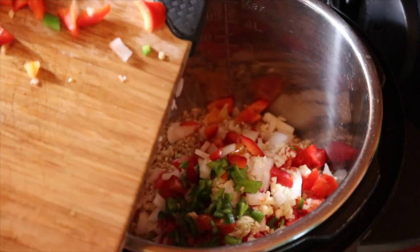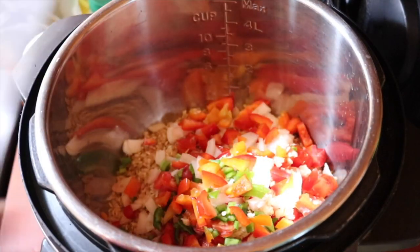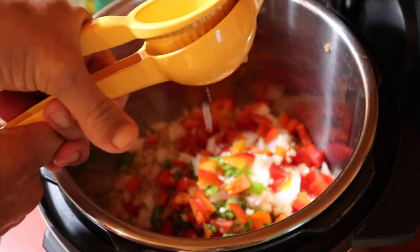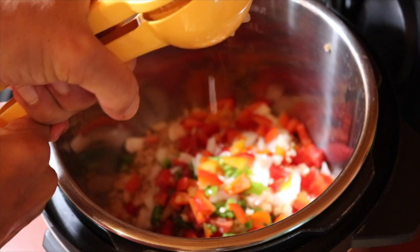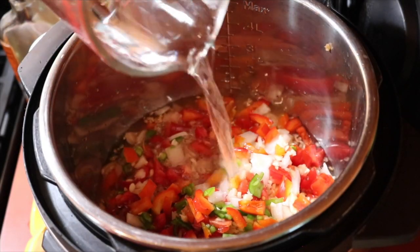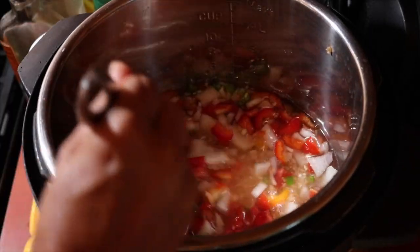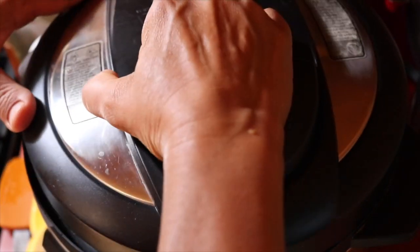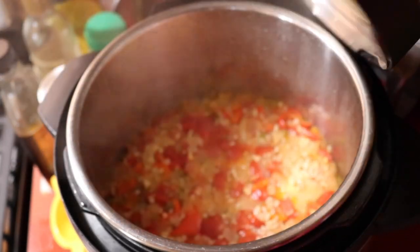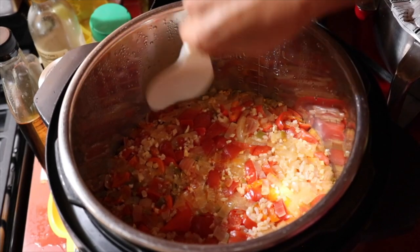Then I'm adding all those chopped onions, tomatoes, chili peppers, the tops from the bell peppers, and all the garlic. Then I'm adding the juice from half a lime, and then two and a half cups of water — this is for the Instant Pot. If you were doing this on the stovetop you might need three to four cups of water. I gave it a little stir, set it to manual for 22 minutes, and there is our beautiful Spanish Mexican rice!